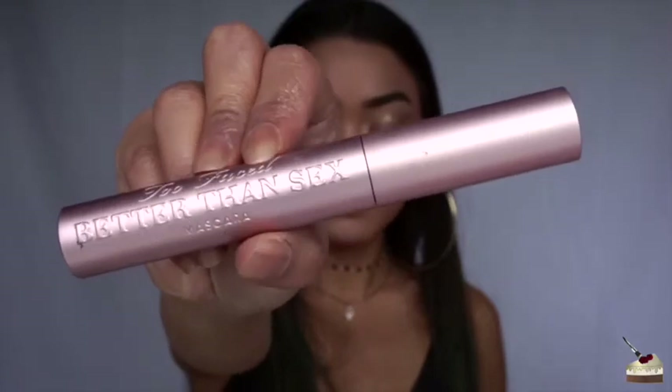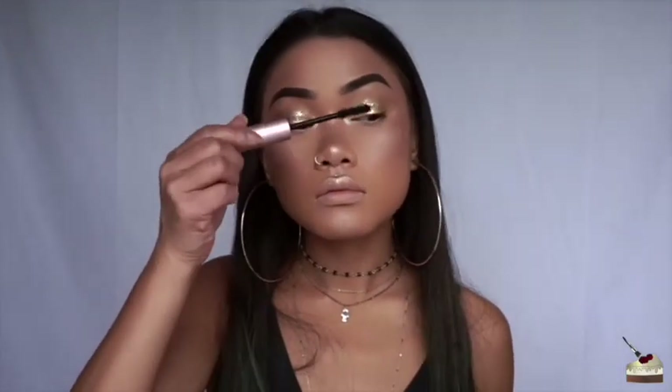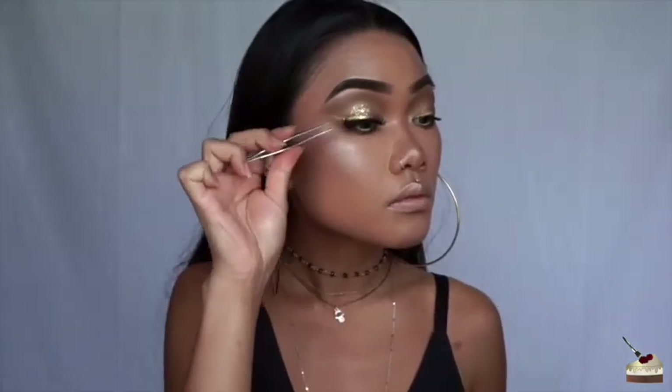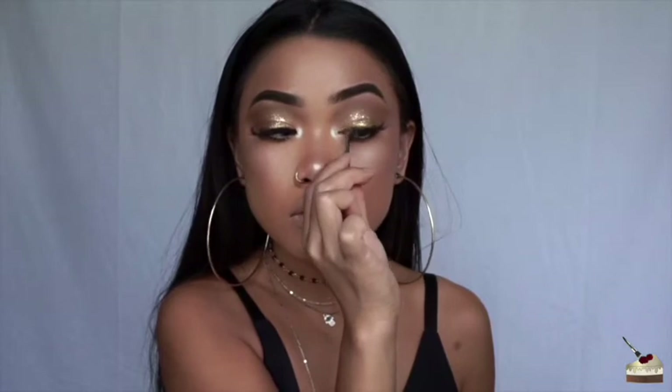To coat my lashes, I'm using one of my favorite mascaras — Better Than Sex by Too Faced. Then I'm using my Ultimate All-In-One Mascara by Revlon to coat my bottom lashes. Then I'm going to set my face in place with the setting spray that I made, and then apply some lashes — I believe these are Bold Face Makeup. Stay tuned, because I have something so exciting for you guys with that brand coming soon.